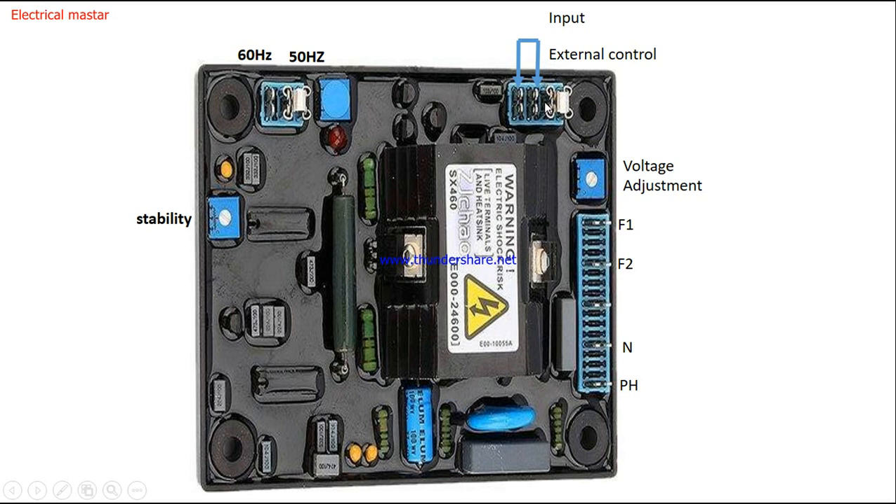If you are not using external control, just short these two terminals together as shown in the picture — the AVR needs this input to operate. On the other side there are three terminals: the center terminal is common, the right-side terminal is for 50 Hz, and the other side terminal is for 60 Hz. If your generator is 50 Hz, short the common terminal and the 50 Hz terminal together as shown. This stability potentiometer is used for stability control of the output voltage.